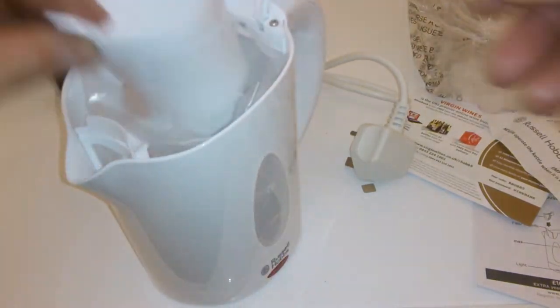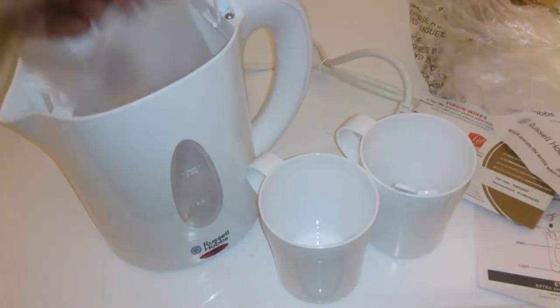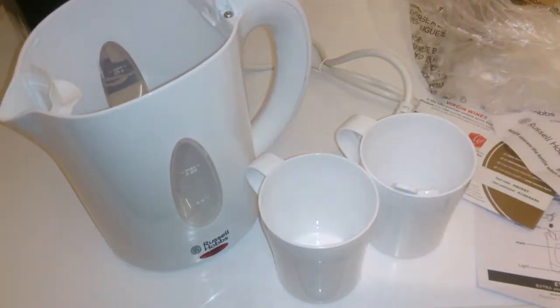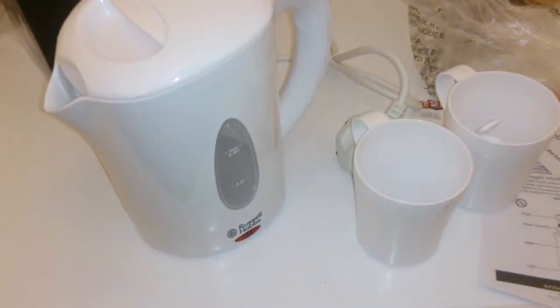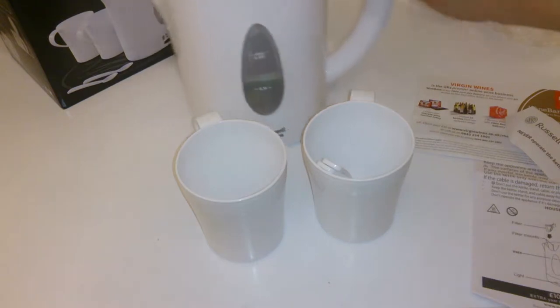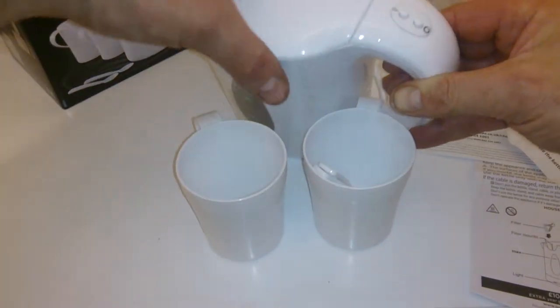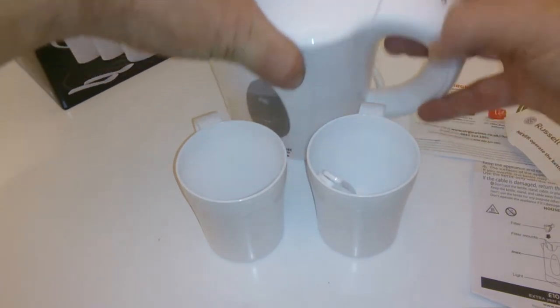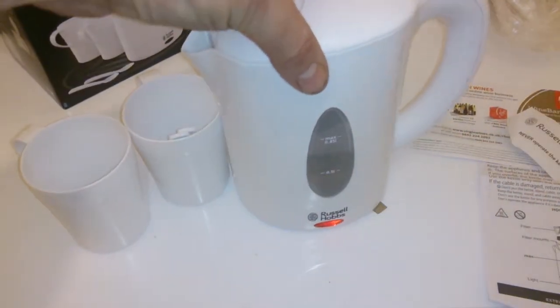You've got two little cups — one, two. We'll take the plastic out and put this on to boil. The filter is half full. There's a little push button on the top of the kettle — you can see the little red dash.